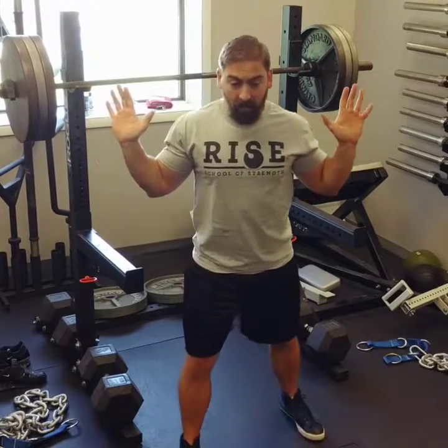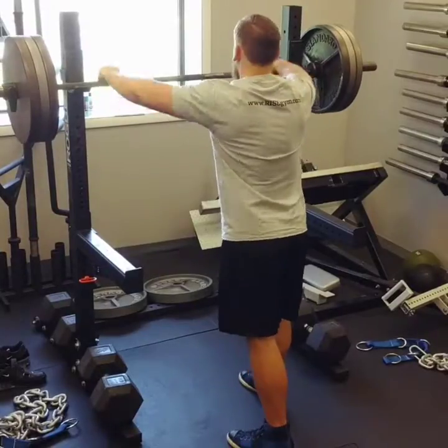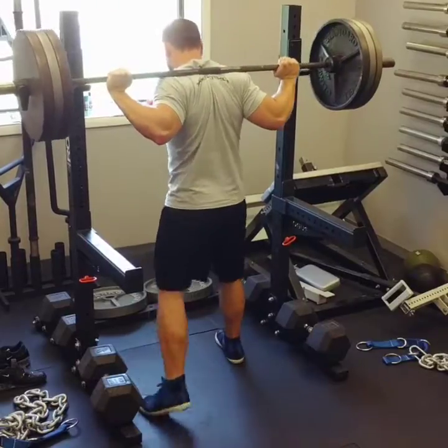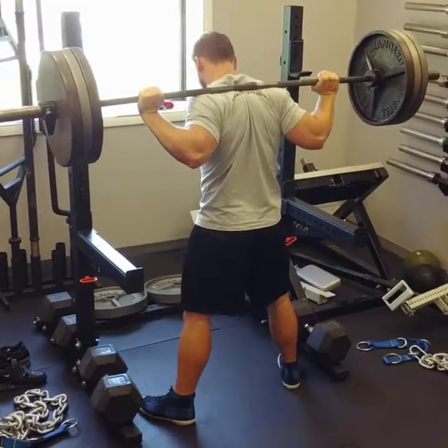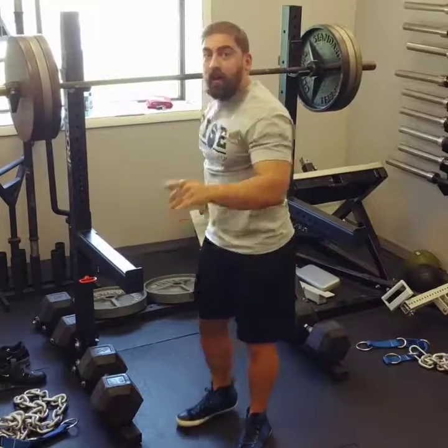A two-step walkout is going to be one step diagonal and one step diagonal, and it looks like this. A solid walkout is the foundation of a good squat, so make sure you practice it and commit to it.